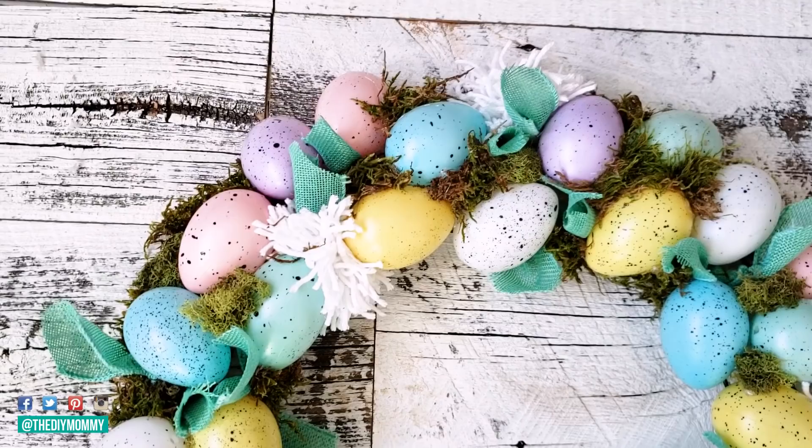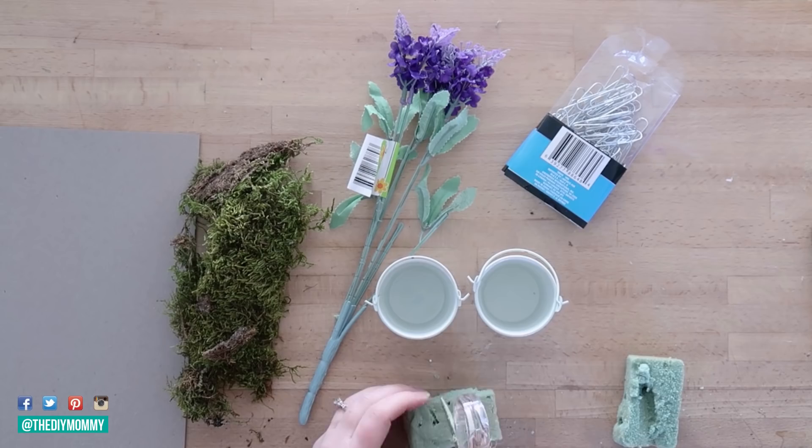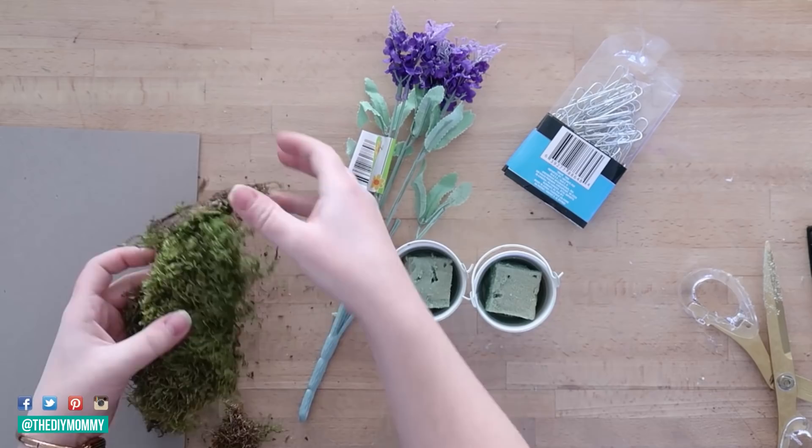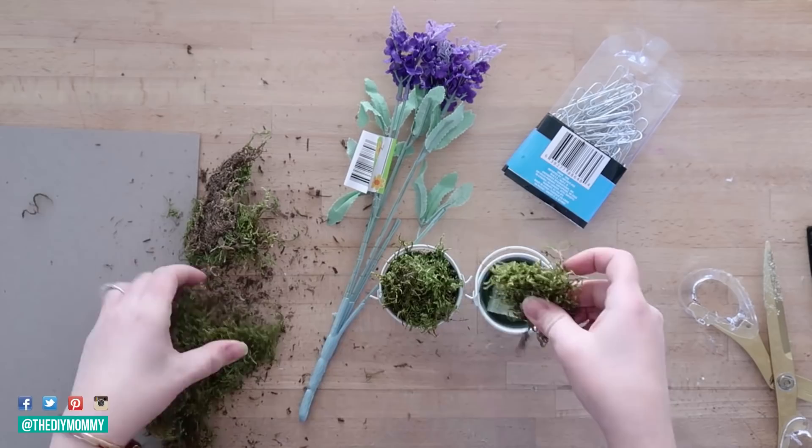The first one I want to show you are some DIY placeholder settings. I'm using some Dollar Tree white metal buckets and some Dollar Tree floral foam. I'm cutting the floral foam and placing it in the tiny white buckets, and then I have this sheet moss and I'm tucking it over and around the floral foam. This creates a really spring-like base for my little arrangements.